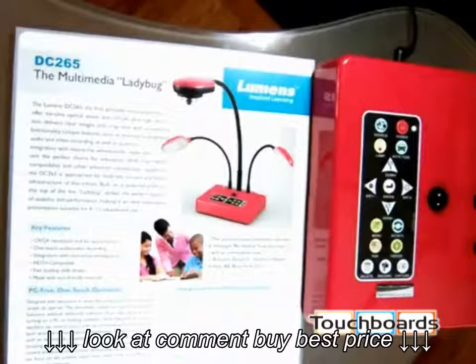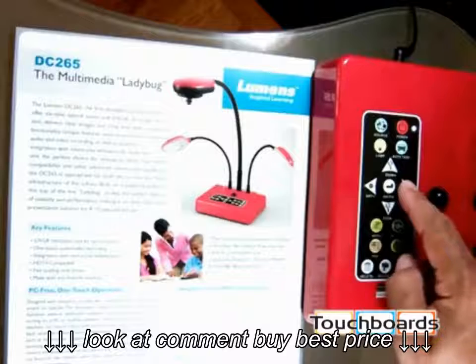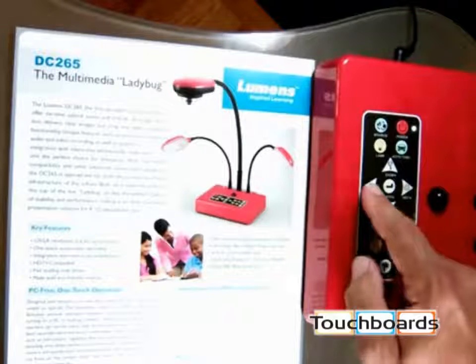Because after all, almost all imagery is a reflection of light. You also have a brightness and darkness button that you can adjust here and here.